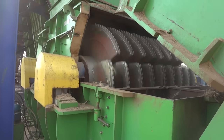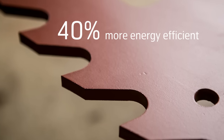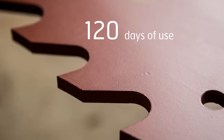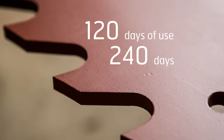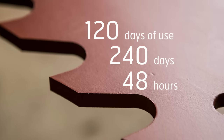The new shredders increase productivity and have an extended service life. They have a lower maintenance cost and are roughly 40% more energy efficient than previous solutions. The knives can stand up to 120 days of use, and the grate lasts 180 days. The sugarcane harvest typically goes on for 240 days. For comparison, blades from other companies made from softer materials only last 48 hours in the process.